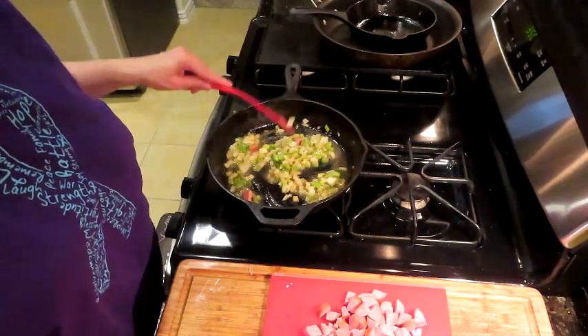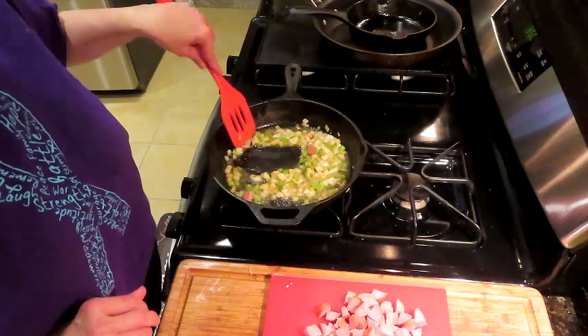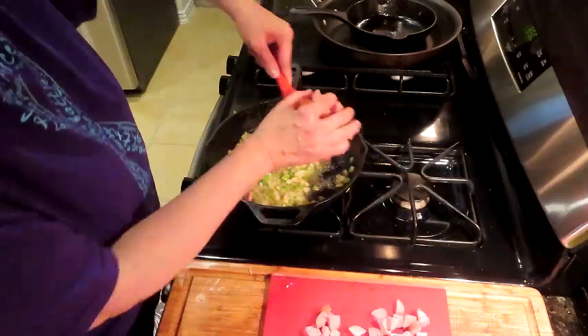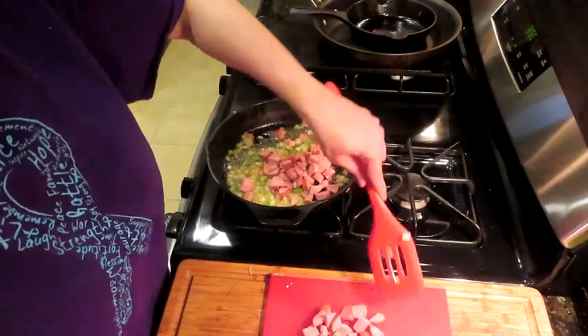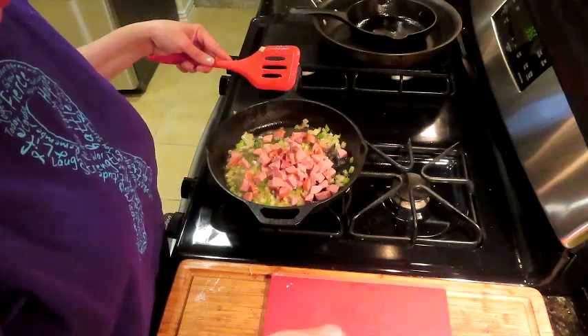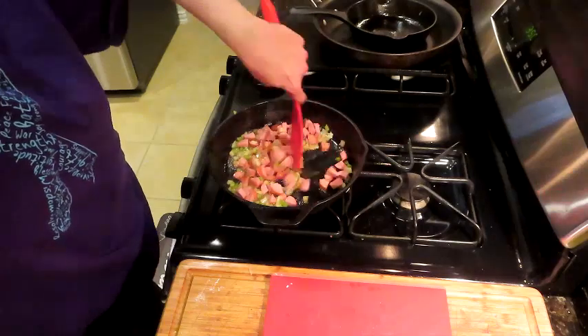I'm going to let these sweat down a little bit, because I want to get a little color on this meat too but I don't want to burn these veggies. I'm going to go ahead and get this chopped-up link of Eckridge sausage in and get this all happy.